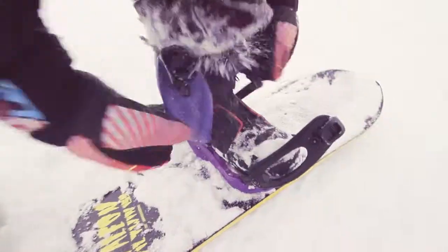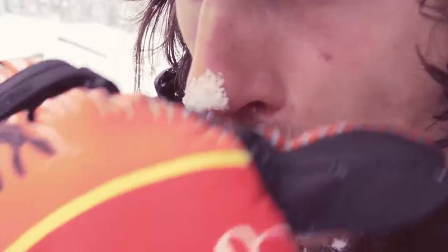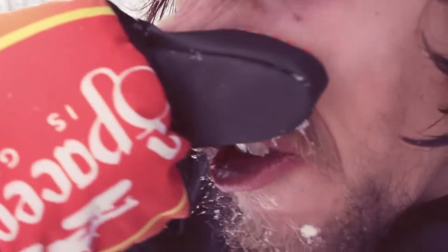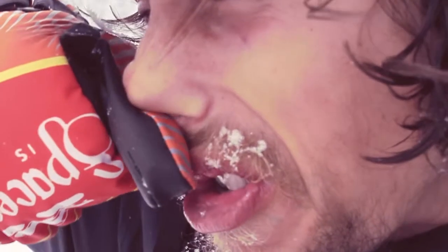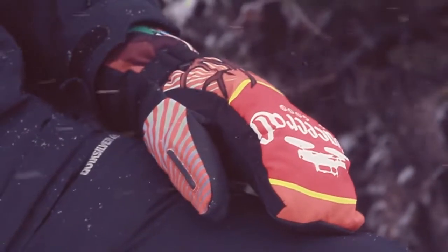They've made a really cool-looking mitt without compromising functionality, still built to last. Got this wicked nose-friendly wiper here, dealing with snot issues, and a goggle wipe on the other thumb. Perfect for a good squeegee, and really cool, fresh art on these mitts.